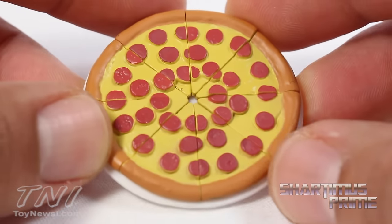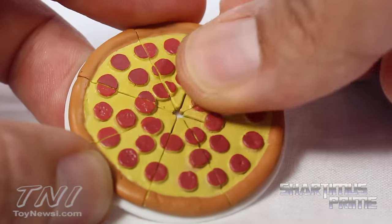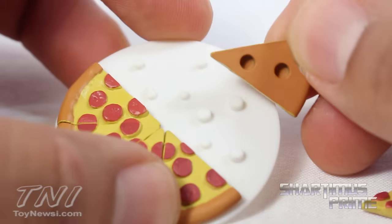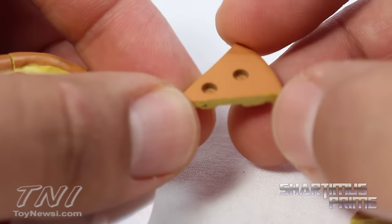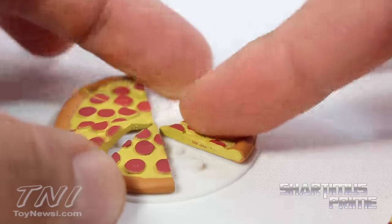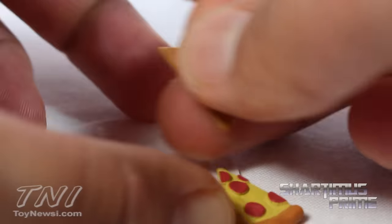I thought it was great that Leonardo came with a pizza — this is awesome! Pepperoni pizza. I'm more of a fan of combination, but I like that you can take the slices off. They all have their own different ports that go onto the pan — two big holes and a small hole — so you can just figure it out as you go along.